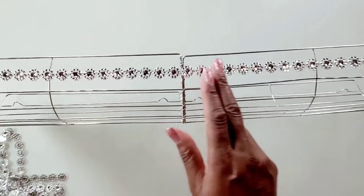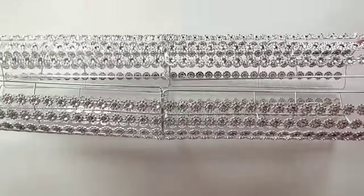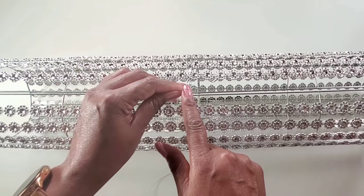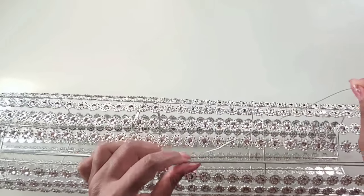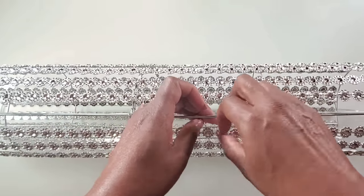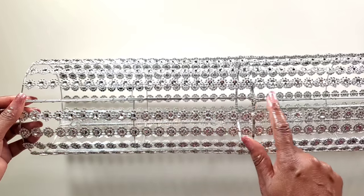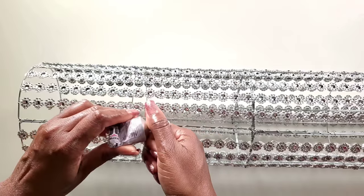We'll do this for all except the two last rows, and then come back. Now we'll attach the two pieces together — we'll line up all pieces and use wire, wrap it around, and attach the pieces together on both sides. I'll start from the middle and work my way to the end. Once we have it joined together like this, we'd use the flower mesh shape wrap to cover the edges, using E6000 along with hot glue to keep it in place.